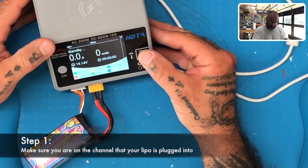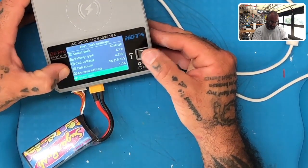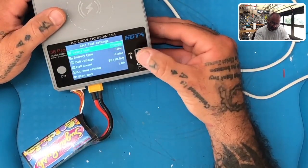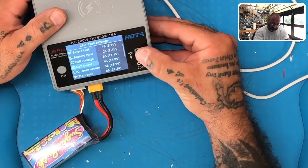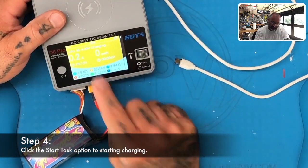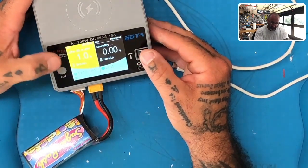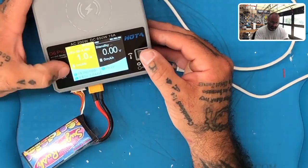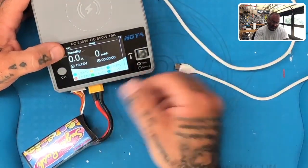I'm going back to channel one, hold the channel button down, and what I did is I changed the cell count — this is kind of crazy. I went back and changed it to 2S, and it went back and changed everything and gave me my cell count again back to normal. So it looks like all you had to do, at least in this case, was go back and change that setting. I'm gonna stop it and take this out.